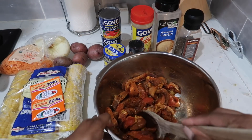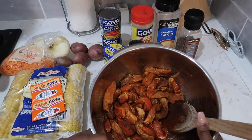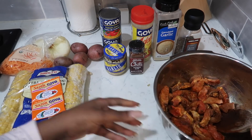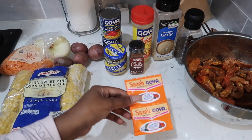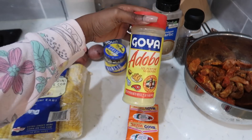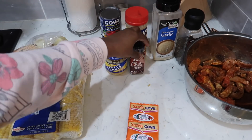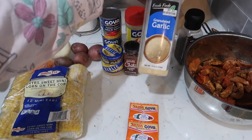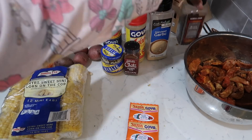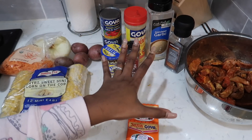Okay guys, my beef has been marinating in the fridge for about an hour and a half. I'm going to show you what I seasoned it with. I used two packets of Sazon by Goya, my Goya adobo seasoning with pepper, my chili seasoning from Trader Joe's, granulated garlic, and black pepper.